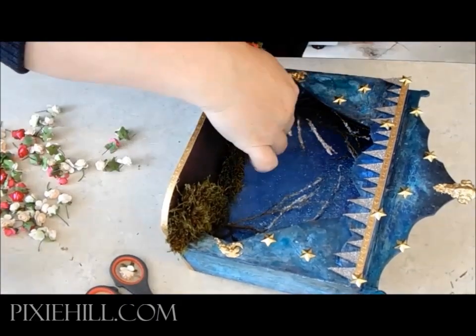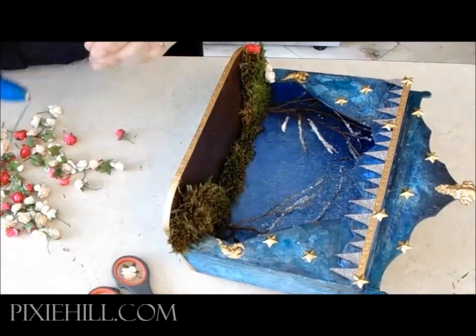Dainty paper roses, pine cones, leaves, and little toadstools are added.